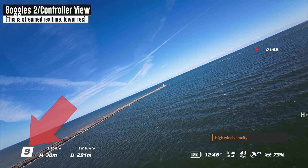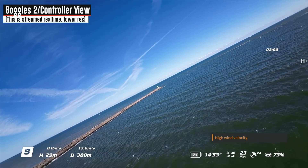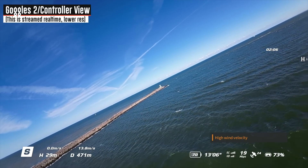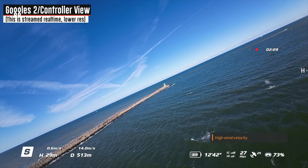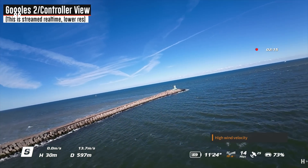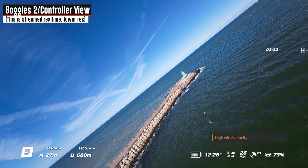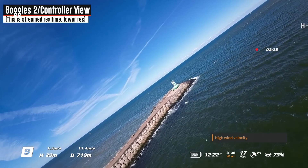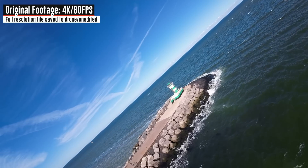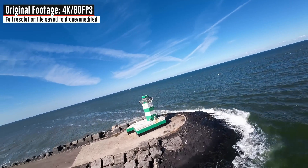I'm going to switch over into sport mode — picking up speed going past 12, 13 meters a second. Still tilted rather high because I'm going cross to the wind, which is coming from my right-hand side. We're going to check out this lighthouse — channel marker, if you will — and try to do some shots around it to show the stability of the drone and how well it flies despite being all crooked. I can tilt it to the right and left and it evens itself out again.